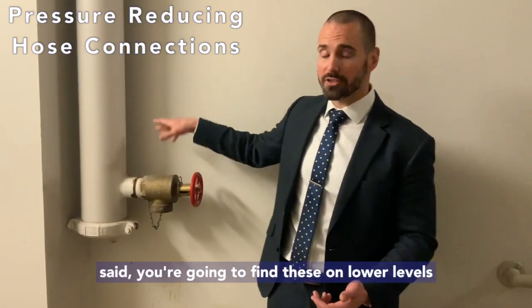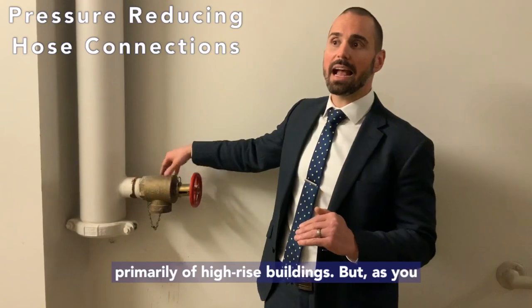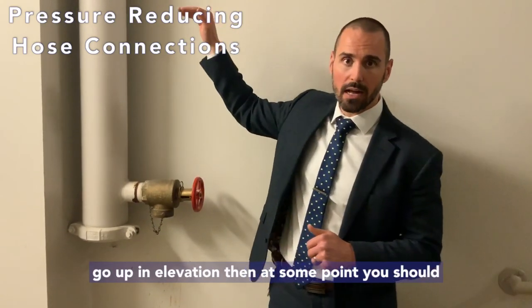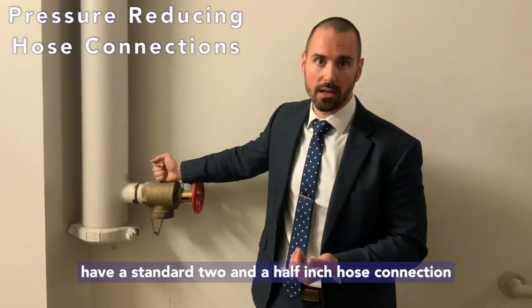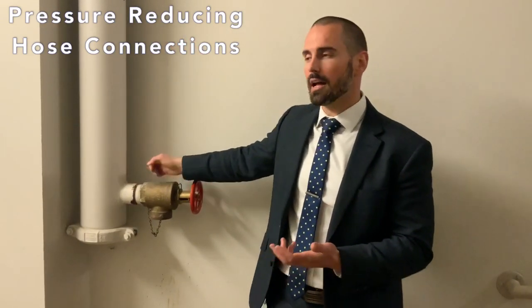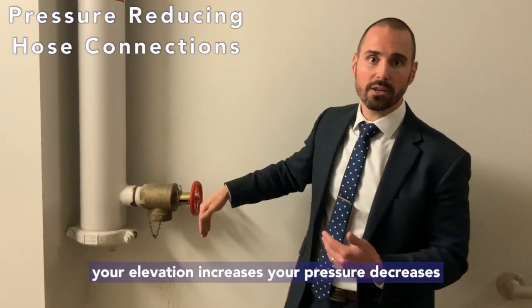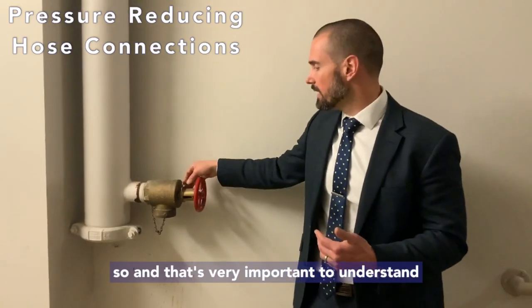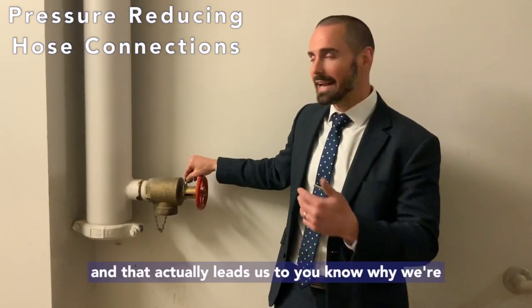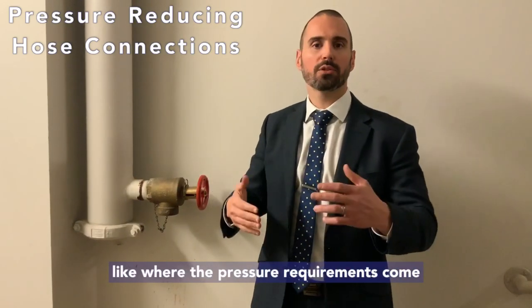We don't want to exceed these pressure requirements because the more pressure, the more difficult it is to manage. You're going to find these on the lower levels primarily of high-rise buildings, but as you go up in elevation, at some point you should stop having a pressure reducing valve and just have a standard two-and-a-half-inch hose connection. The reason is that as your elevation increases, your pressure decreases. That's very important to understand, and it leads us to where the pressure requirements come from.